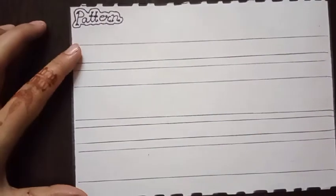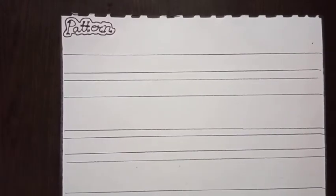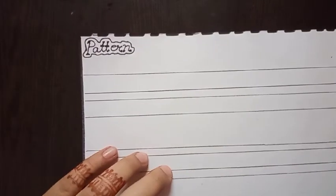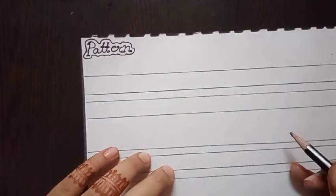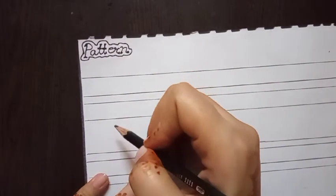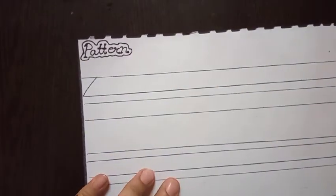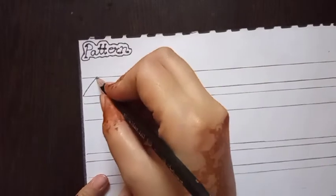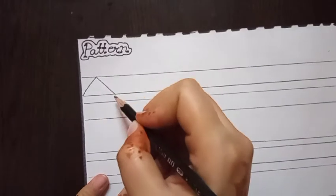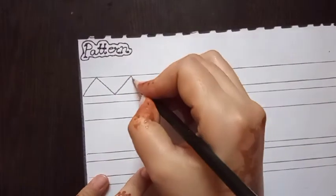Now draw the same pattern with the help of a scale. I'm going to start the pattern drawing. Watch carefully — first, draw a slanting line like this, then draw this line in a downward direction. Repeat this step in the complete row.